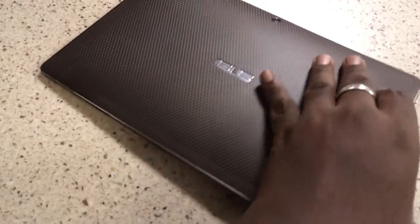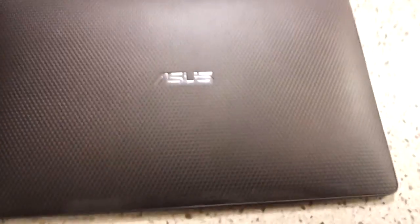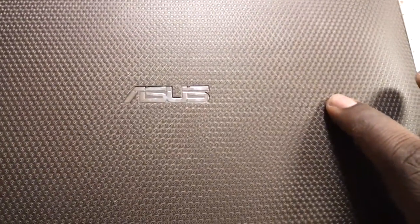The only downfall I would have to say about this tablet is the back. It is plastic and while it looks great, it has a little bit of give — a little flex in it. I don't like that, especially when you're holding it in your hand. You feel like if you push too hard you might damage something, and that is one concern of mine.